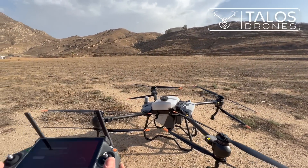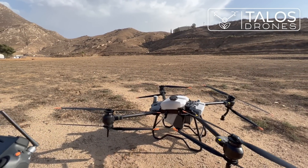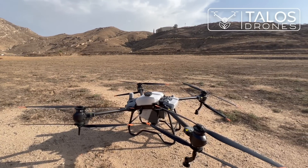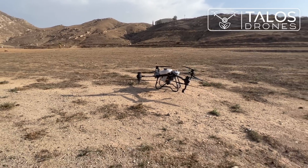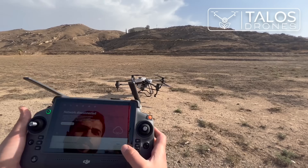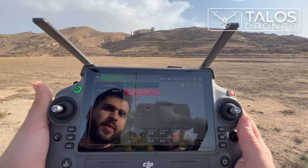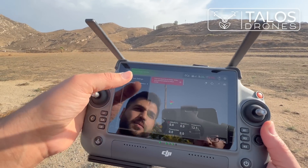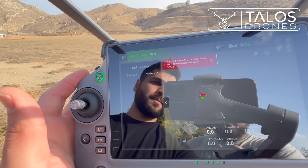We will keep distance from the drone — it's recommended to be at least about 10 meters away. Here we press Begin, and you can see that manual GPS mode is set and everything is ready to go.